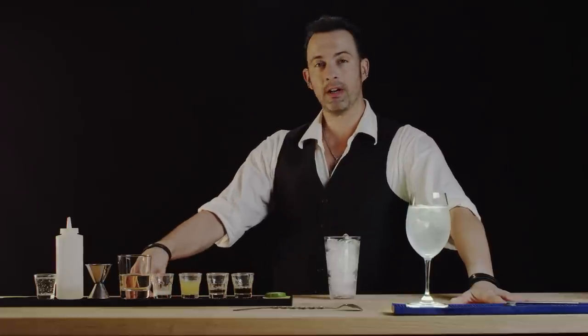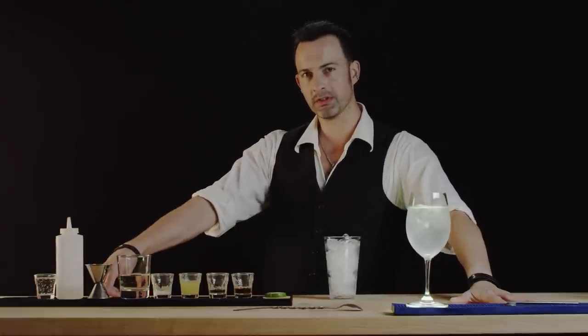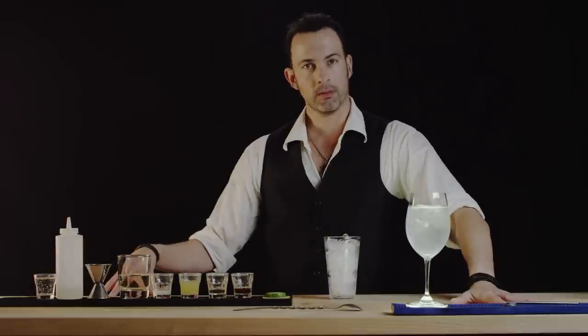Then we'll put three and a half ounces of white wine and just to sweeten things up a little bit, we'll put in a quarter ounce of simple syrup, and on the top we'll put a little club soda.